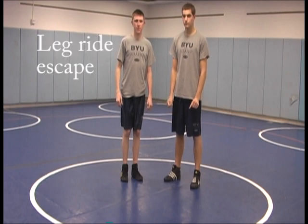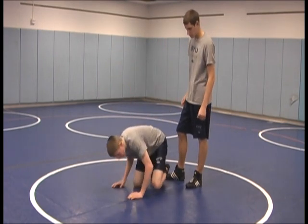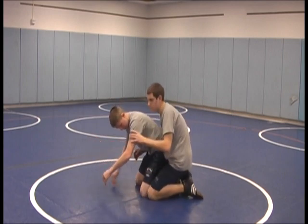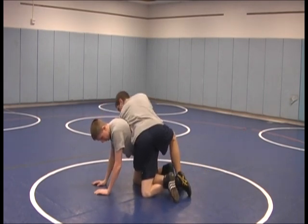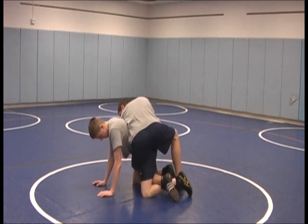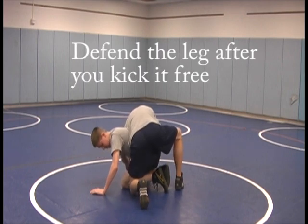Now we'll be working an escape from leg rides — the escape is called a mule kick. We'll be in referee's position. Guys throw in legs from all different positions, but a lot of times if you have an open hole right here they'll throw the leg in. The first thing you want to do is use your elbows to block — that's your first defense. But once he actually gets the leg in, all you do is kick straight back and then get your leg back up tight, close into your chest and underneath.